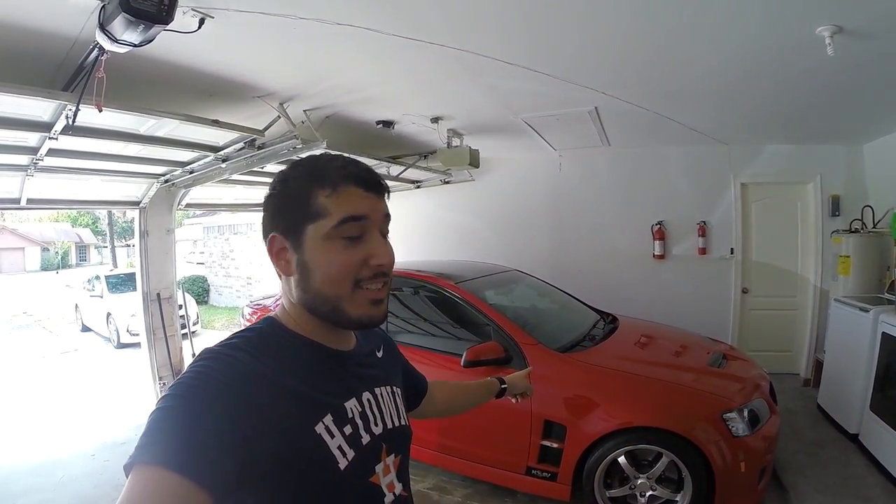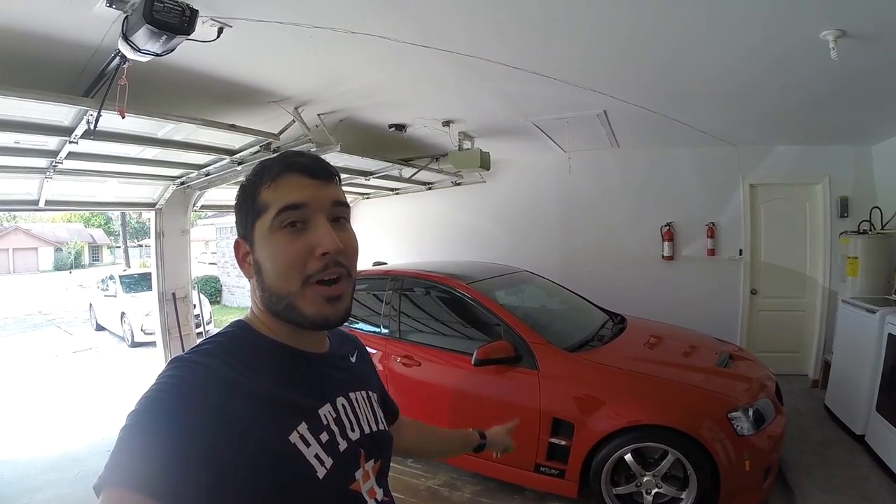What is going on guys? My name is Jorge and this is my pro-charged Pontiac G8 GT. Today we're actually going to be installing some new AEM boost and wideband gauges that are going to make tuning and data logging this thing way much simpler. So let's get going.